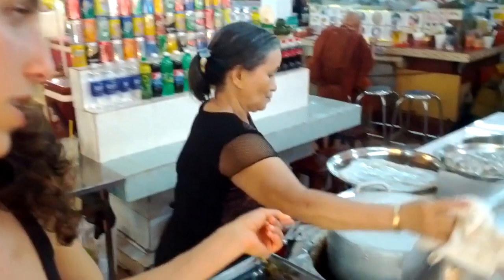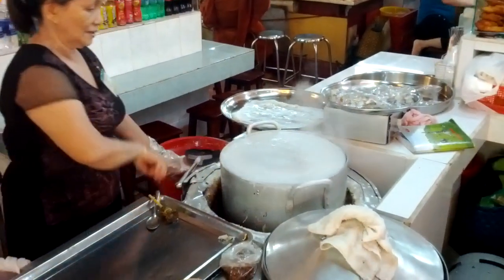Hey guys, we're in a Vietnamese market in Vietnam and this woman right here is making rice paper.